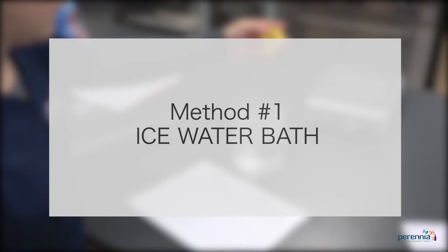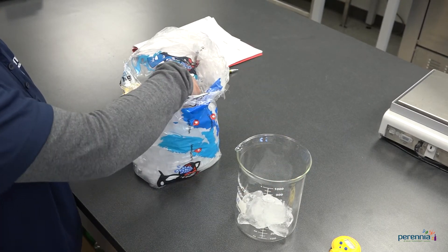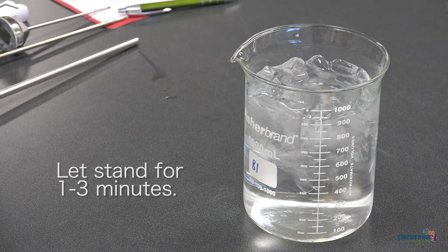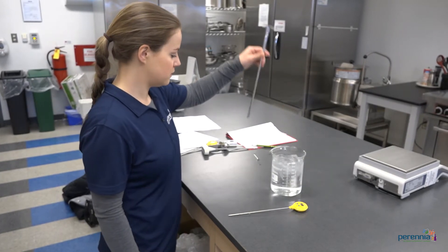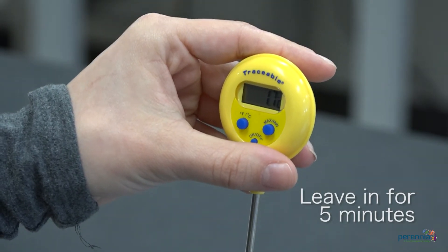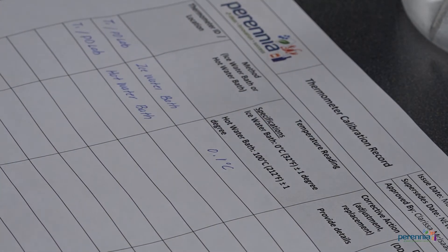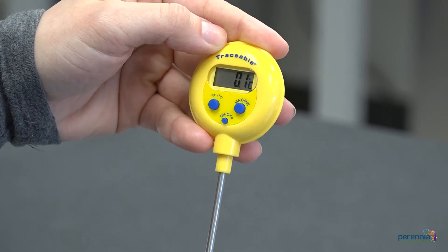The first method we will demonstrate is using an ice water bath. Step one: fill a container with ice cubes and cold water and stir the water. Let the container stand for one to three minutes. Step two: stir the water again and place the thermometer in the bath without touching the sides or bottom of the container. Leave the thermometer in the container for at least five minutes. Step three: read and record the temperature. The thermometer must read zero degrees Celsius or 32 degrees Fahrenheit, plus or minus one degree.